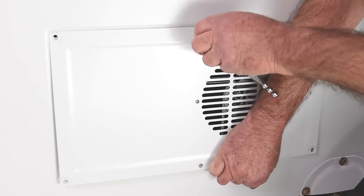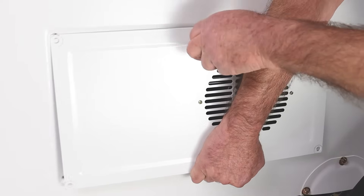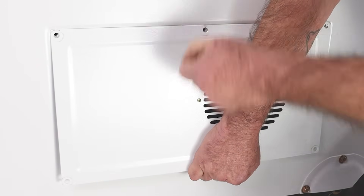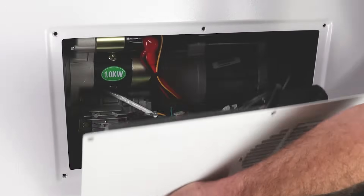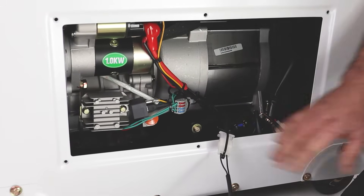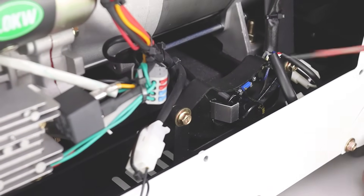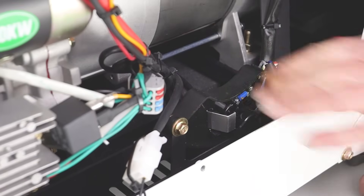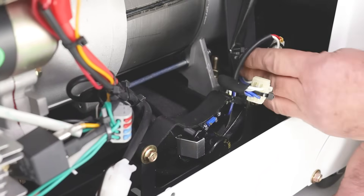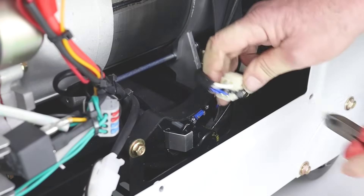It's a 10mm socket — you could use a spanner but I find it easier with a socket. I'm holding the panel carefully, pulling the last bit by hand, and gently pulling it out and away. Now you can see the wire I was being careful not to damage. The AVR is this black unit here with the electronics on it. Obviously we haven't got the generator running so it's perfectly safe. It's connected with two multi-plugs — one with four wires and one with two wires — and these multi-plugs are held in place by a cable tie.